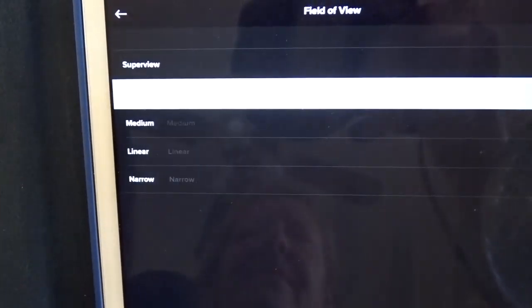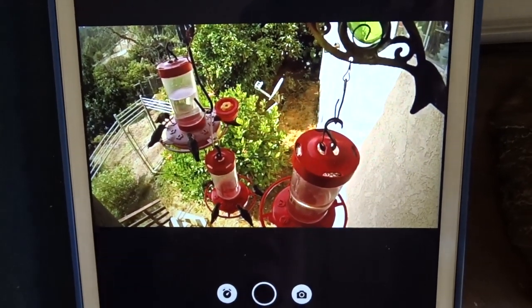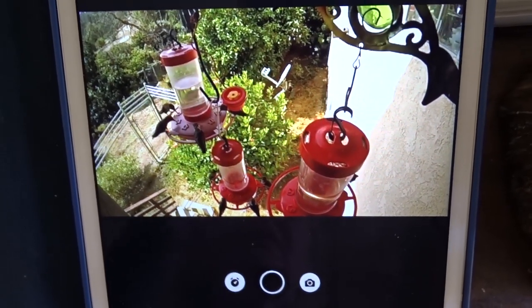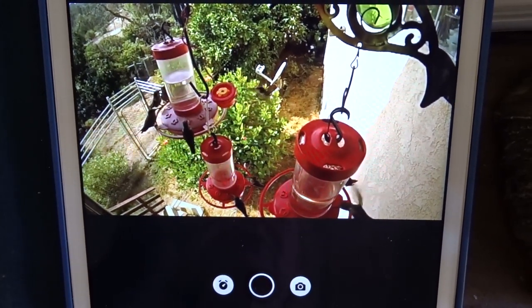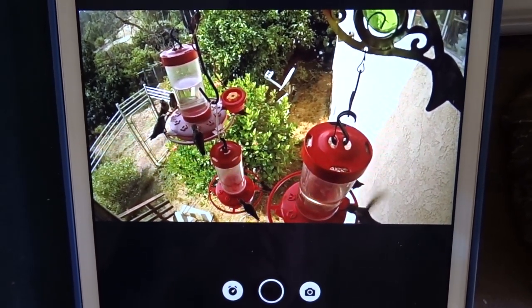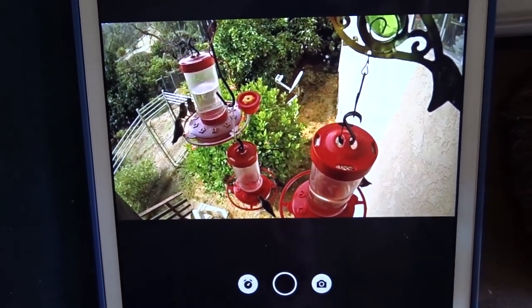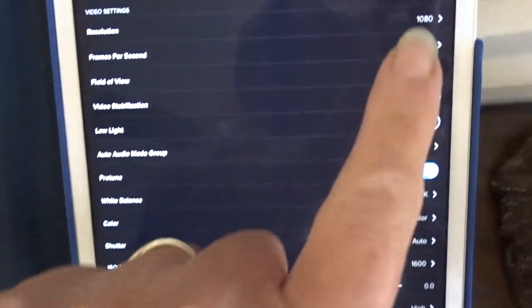Now we're going to do a couple more. Let's go to wide — I know there's a glare — and hit done. Now we have even more of the hummingbird feeder; you can see all three. I like all the settings — I don't really notice too much of a fisheye and it looks pretty good. Let's change to the last one, which is called super wide, and hit done.